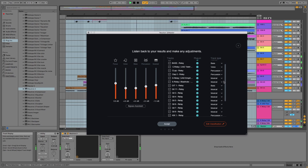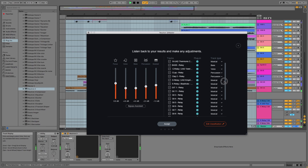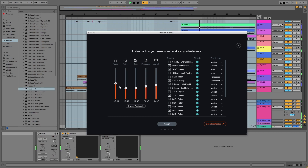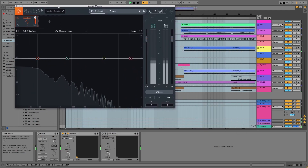Sometimes it gets the categories for each instrument wrong, so you can change it here as I'm doing. Once you make sure everything's in the right category, you can adjust the levels of each category to your liking. I'm just going to raise the bass a little bit there. You can already hear a big difference — I'm happy with that. Hit accept.